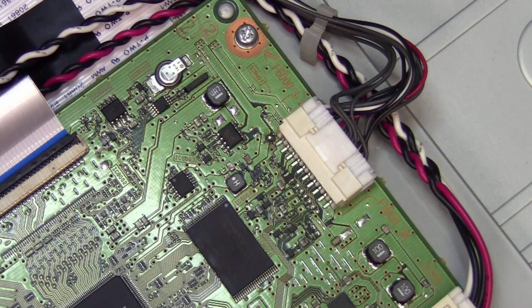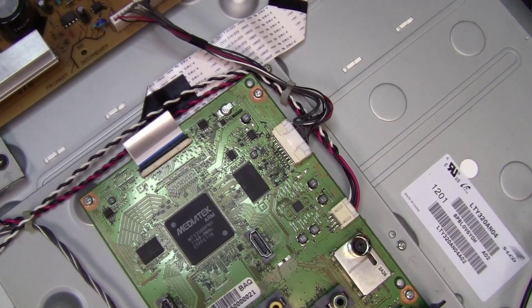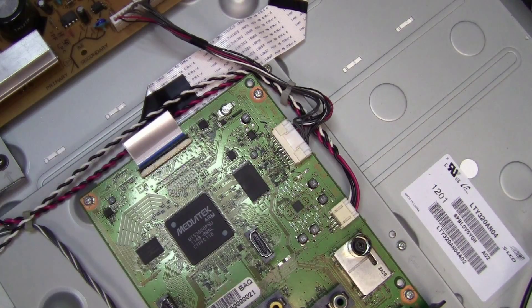The TV should be good to go back to the customer — happy days! This wasn't too complicated a fault, especially considering everybody else was quoting the client for a brand new main board when it was such a small little problem. It's quite a sad state of affairs, but unfortunately the TV repair business goes like that — it's quicker and easier to just change the board. I was going to go ahead and change the board, but today I decided to take a closer look. There we go — we found the problem: a 12-volt rail being pulled to ground by one tiny little surface-mount capacitor, causing the whole TV to be dead.